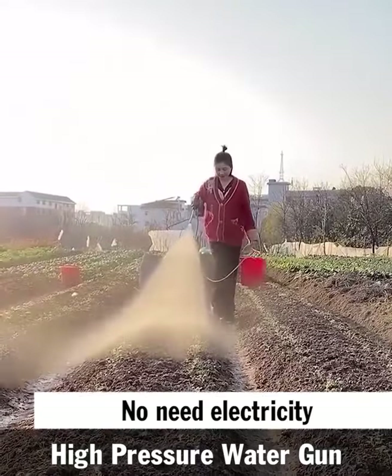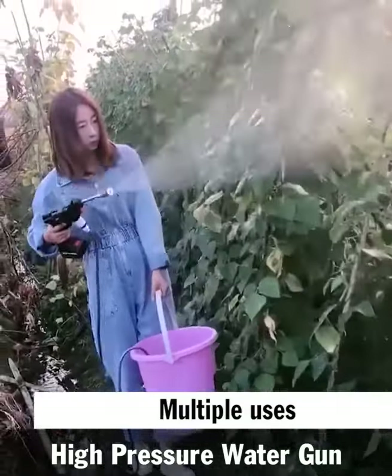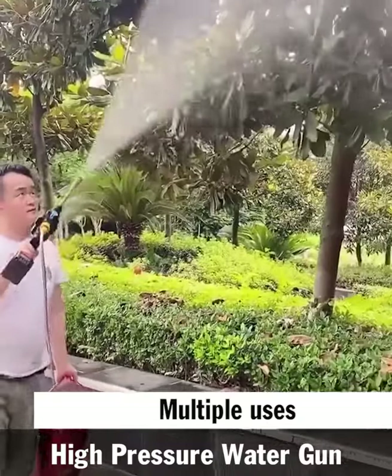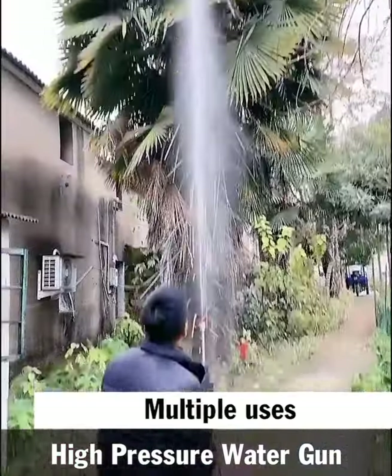How to use the machine is very simple — you just need to fully charge the battery, install the faucet, and throw the filter into the water to start working. It is incredibly practical and lightweight, weighing only 1.8 kg, making it simple to move and carry.